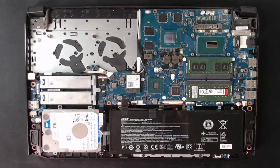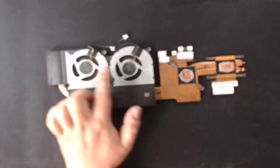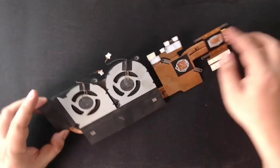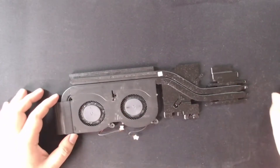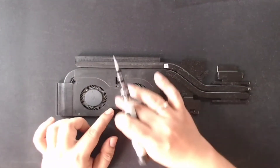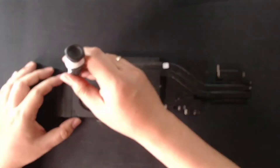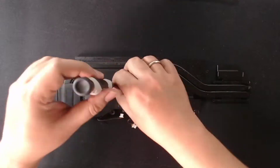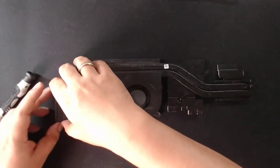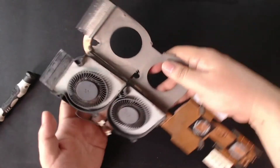Next naman tayo dito sa fan. Makikita nyo marumi talaga sya, yung mga blades nya. Para buksan yung fan, yung maliit na screws yan — matanggalin nyo na yung screws ngayon. So gagamit tayo ng mas maliit na precision kit. Ang screws nya is 10. So again, picture nyo na lang para matandaan nyo saan mailalagay yung mga screws. Matanggal natin yung screws — mayroon syang tape dito, pero hindi lahat may tape. Okay lang yan, pwede nyo syang iyangat. Makikita nyo, ayan yung fan.